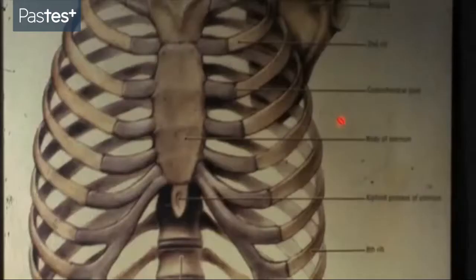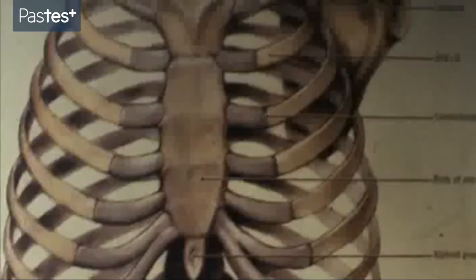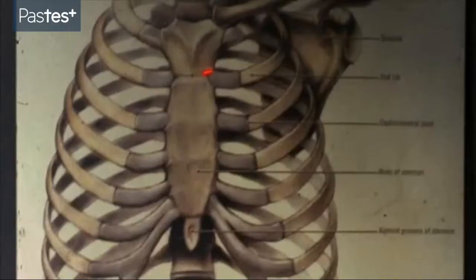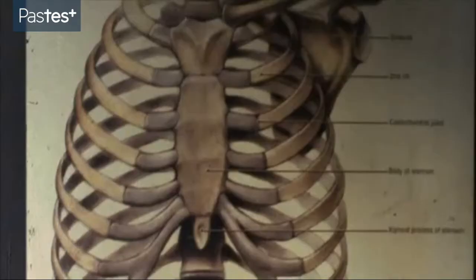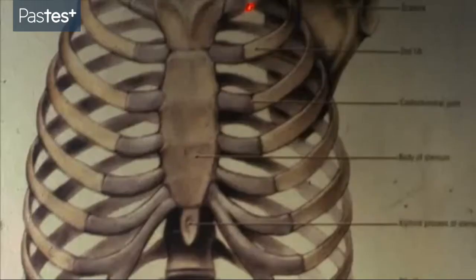We're going to dim the lights now so that we can look at some slides. Here we can see the bony skeleton of the thorax from the front. We have the manubrium, the handle, the body of the sternum and the xiphoid sternum or xiphoid joined together by cartilage. These are cartilage joints. As the subject gets older, about 40 years onwards, these joints often ossify, so you'll frequently see a specimen where the manubrium, body of the sternum and the xiphoid is one solid bone.